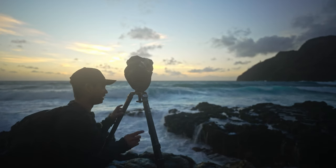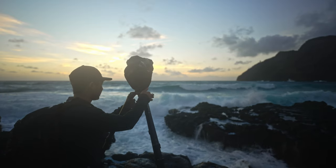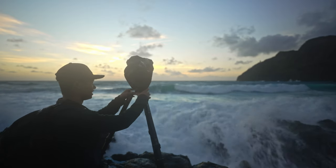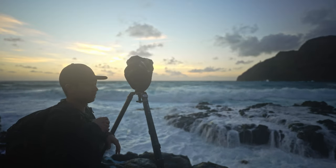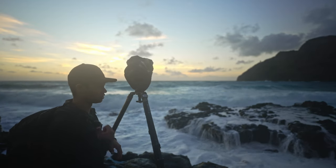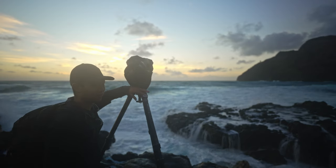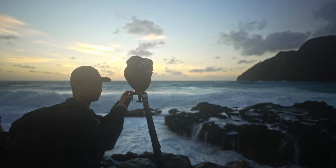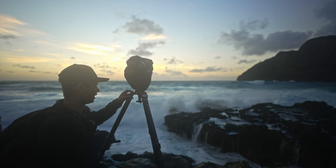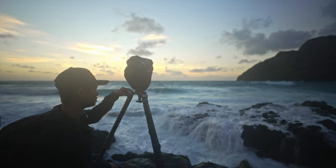Another feature of the Benro Mammoth is these accessory screws on each side — there are three accessory screws that you can use to mount something like a magic arm, for a monitor, a light, or a microphone. For my main tripod out in the field I rarely do stuff like that, but when I'm in the studio sometimes I'll use a magic arm to mount an external light, so just having that option is helpful.